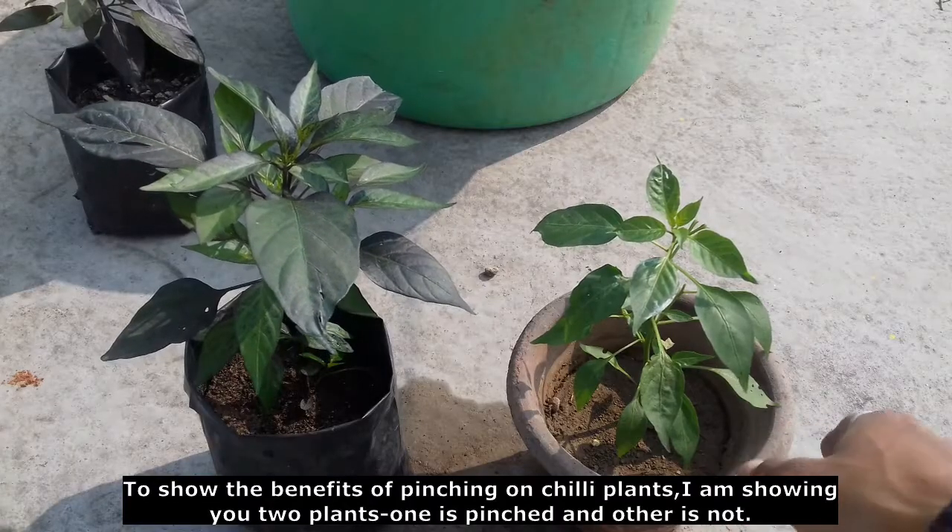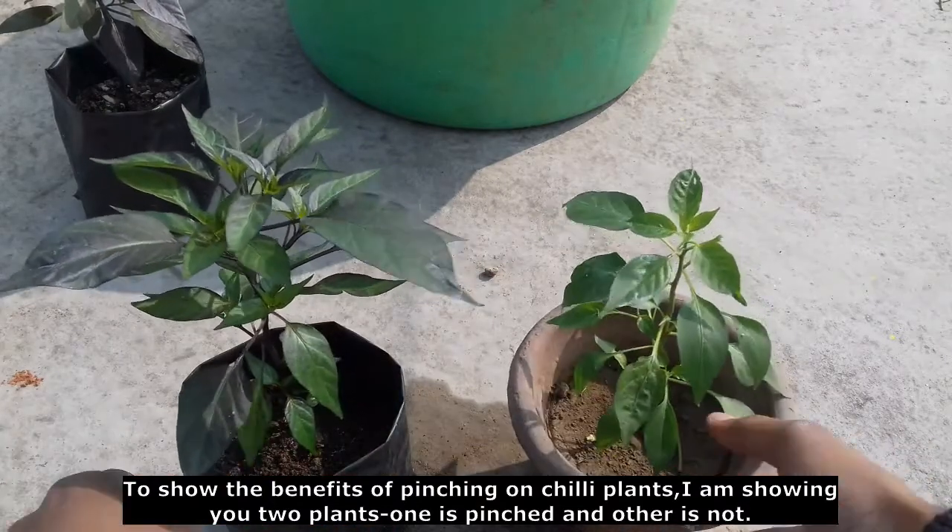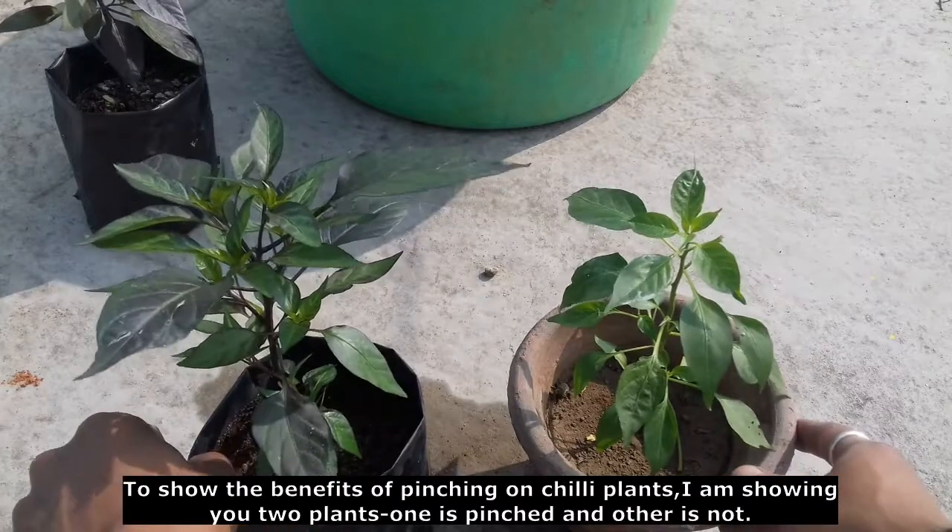Let's see the picture. This is a picture, and I want to show you this plant picture.